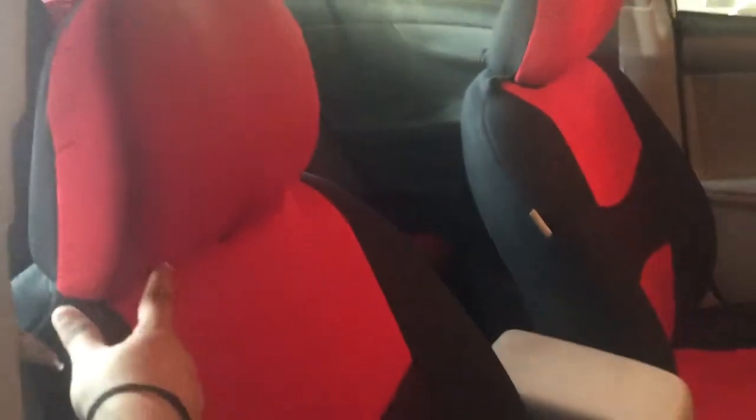I also added these seat covers — it was pretty easy, kind of like putting on a shirt. You take the headrest off first, put the cover on — this is one piece — and then reinstall the headrest. Depending on what seat covers you get, you may have to tie from the back. This one you have to tie from the back, but the string that came with it was so weak it broke.